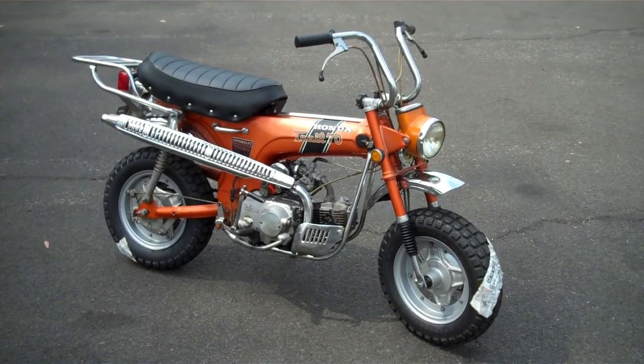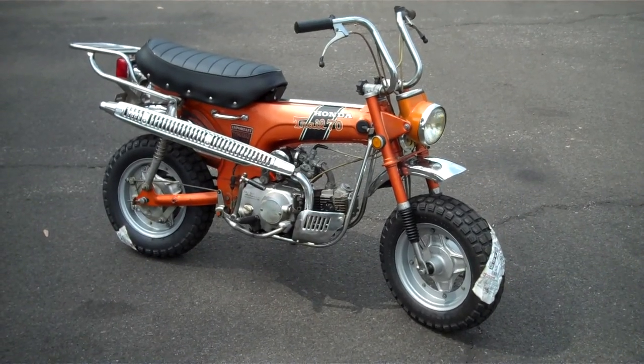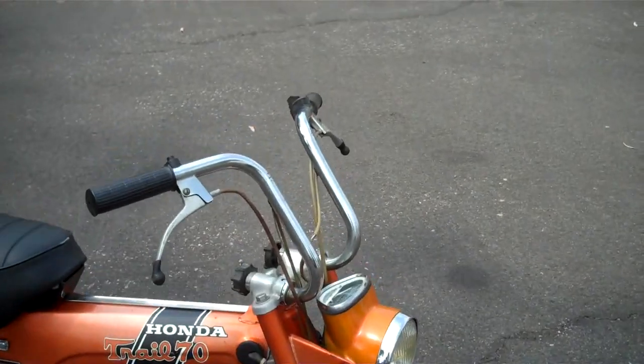Hello. Today you're looking at my 1970 Honda CT70H. This is a four-speed bike. It's a beautiful bike.